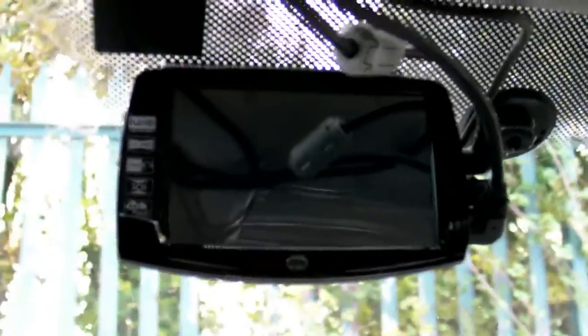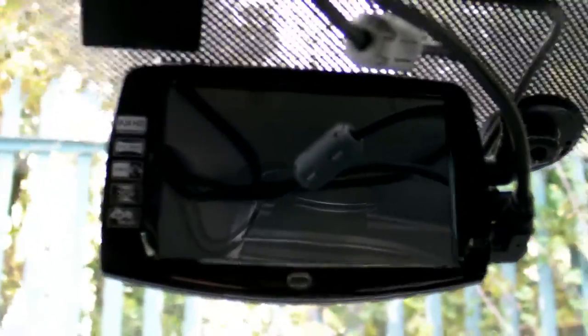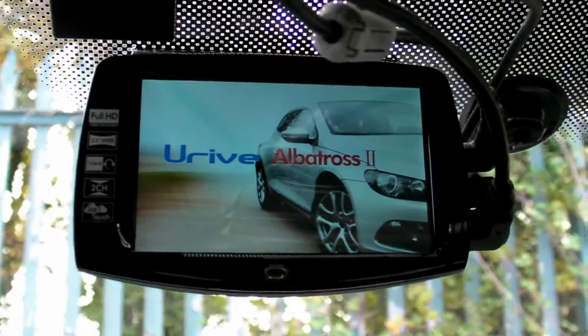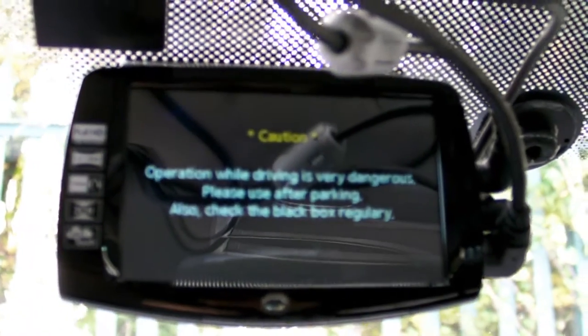Hi, so here is my menu interface review and main function review of the URIVE Albatross 2 dash camera. So now it's booting up. As you heard at the beginning, it gave a voice signal shifting from parking mode to drive mode.